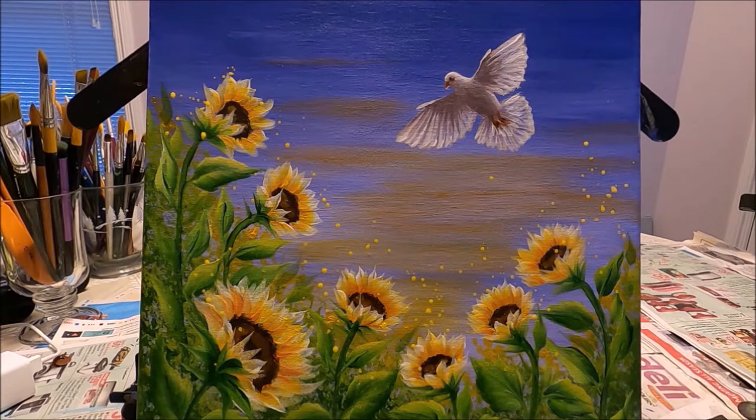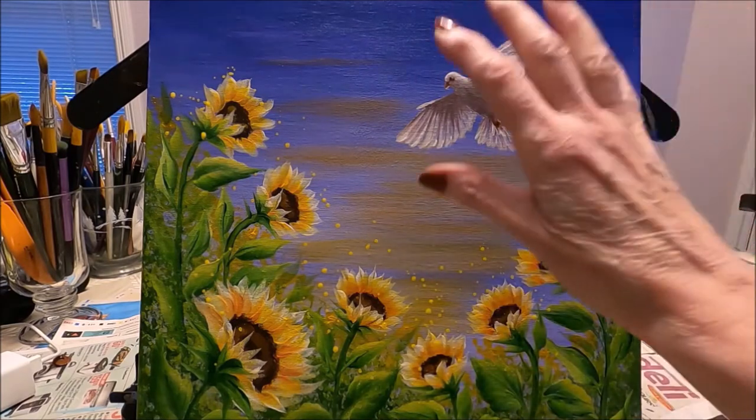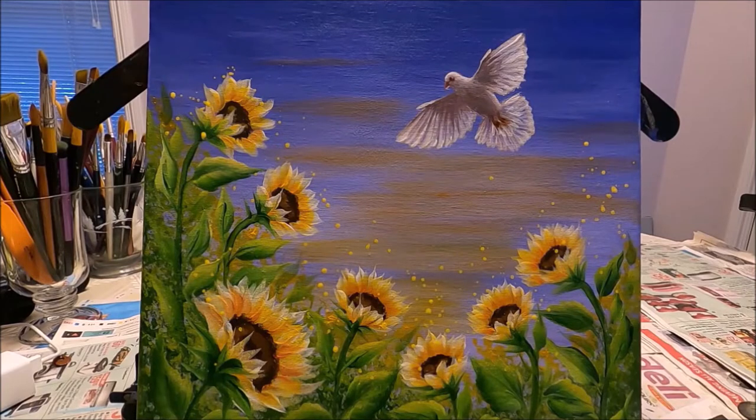Hello my friends and welcome to Polina Art. Today I'm going to be painting this original piece that I have titled 'Peace for Ukraine.' Just like everybody else, I pray for peace — I pray that this senseless attack on Ukraine is going to stop and that Ukraine and its people will be free and victorious. In this video I'm going to walk you step by step on how to sketch the flowers, the dove, and how to paint this composition. Stay with me and let's paint together.